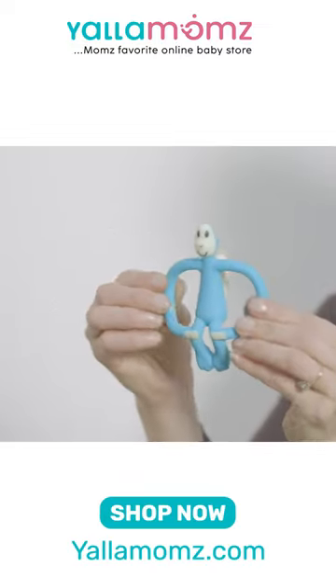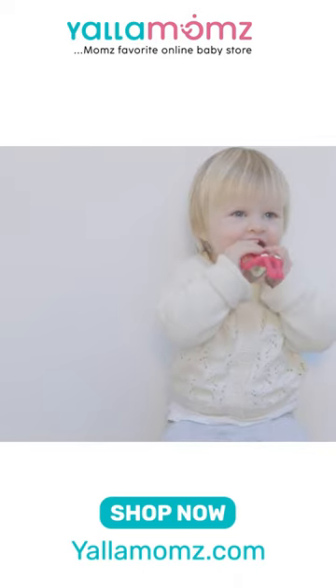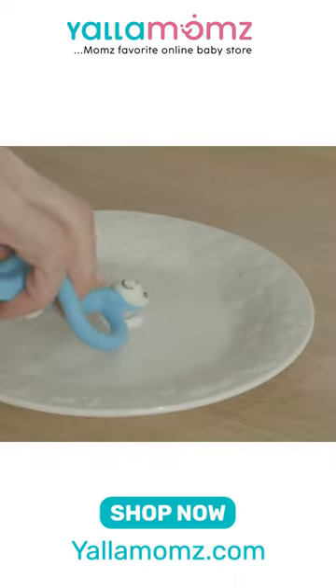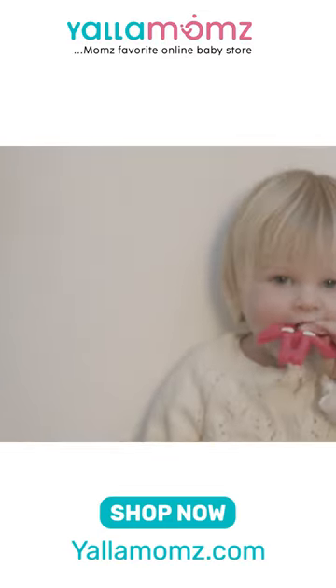Matchstick Monkey has wide arms easy for your child to hold, helping their motor neurone skills. You apply teething gels or granules to the bumps on the back of his head for your child to chew to the source of their teething pain.